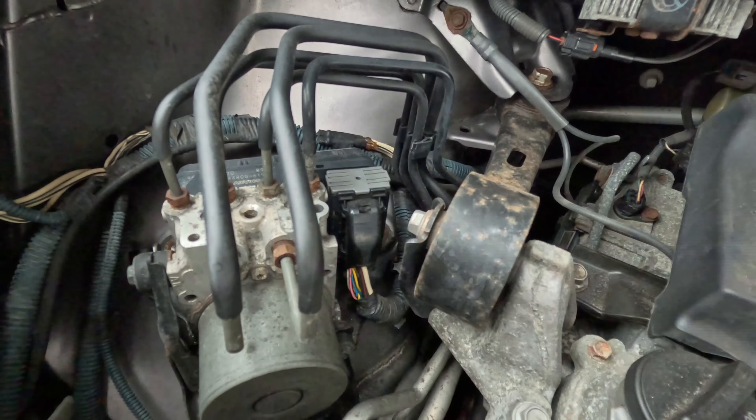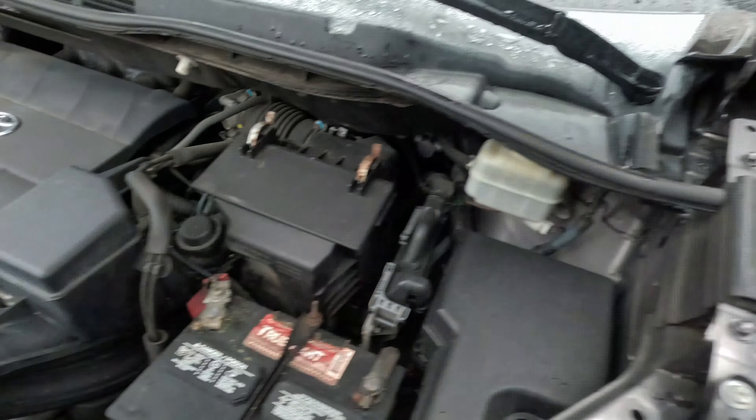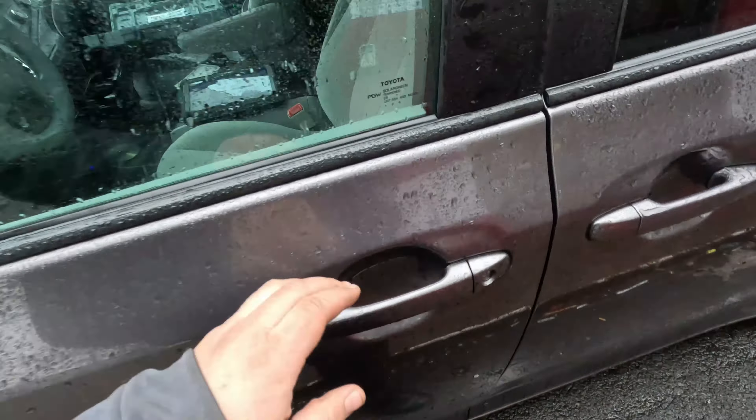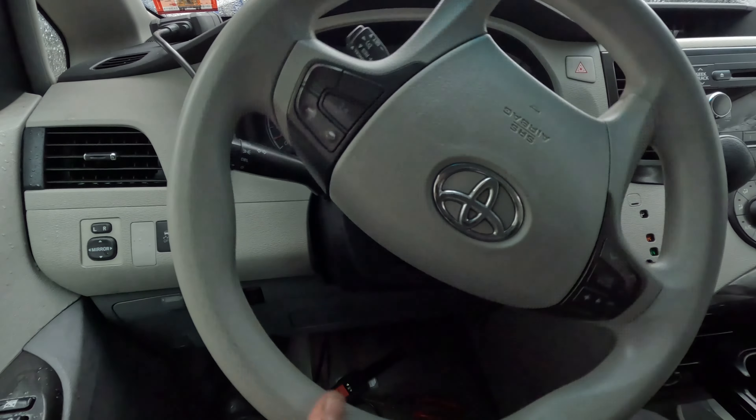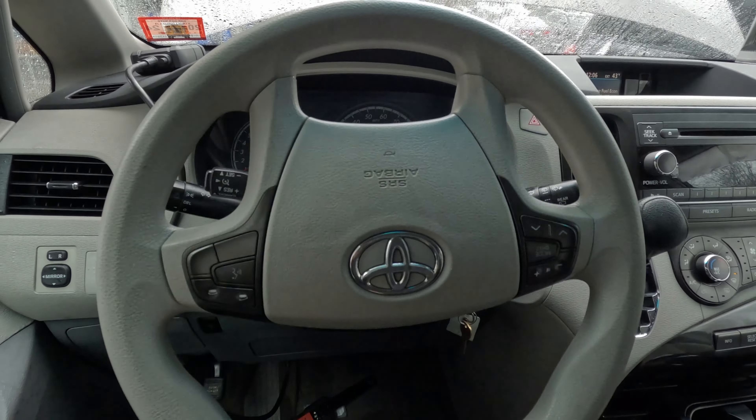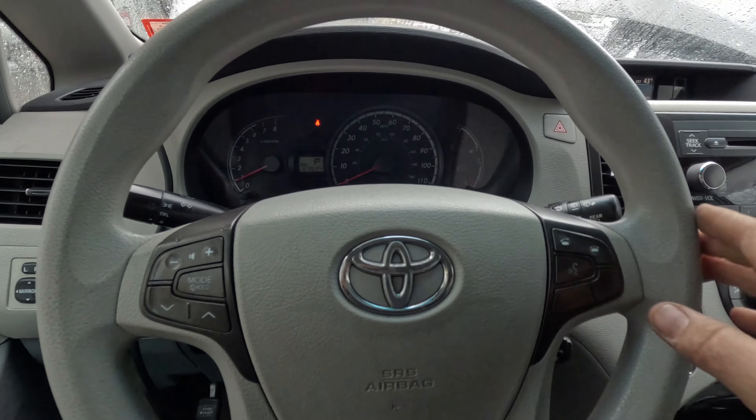So we're just going to plug it back in. We need to clear the codes and see if we have power steering and everything. Our lights went off and we have power steering back on, so we didn't even have to clear the codes. Excellent — thank you for watching.